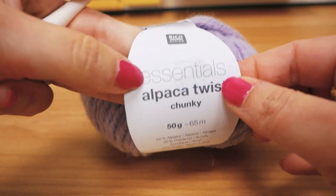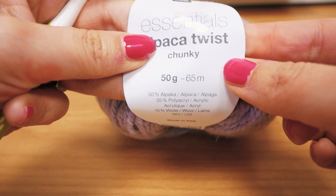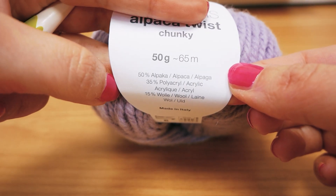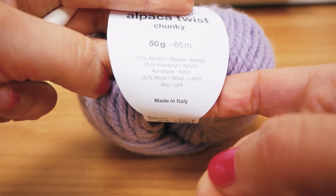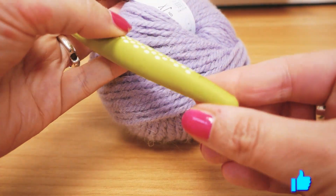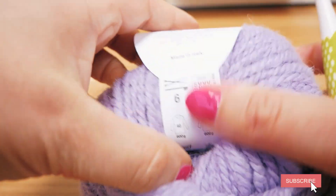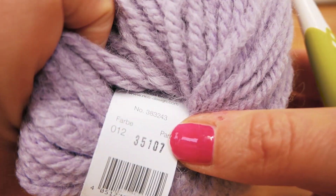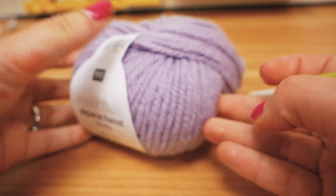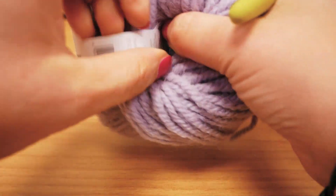Today we have the Essentials Alpaca Twist Chunky from Riko Design. It's 50 grams, 65 meters, and it's 50% alpaca wool, 35% acrylic, and 15% wool. It's for a six millimeter crochet hook and I'll be using my six millimeter one. And if you want this color, it's number 12.